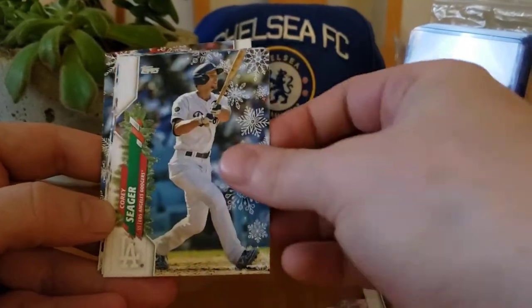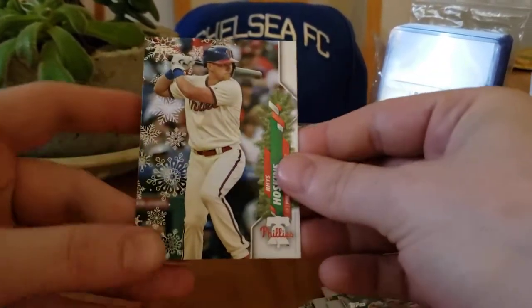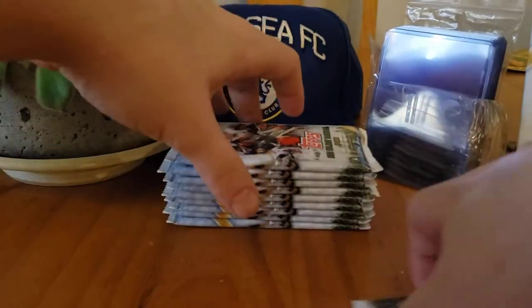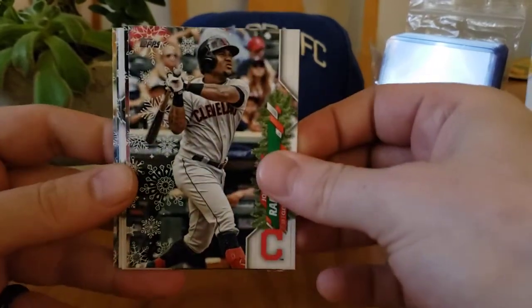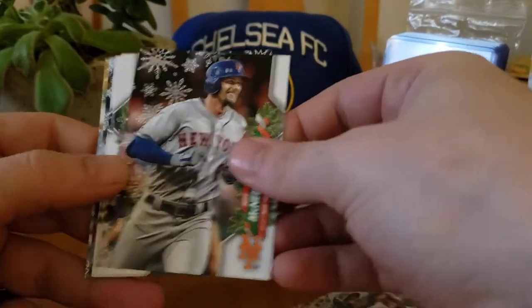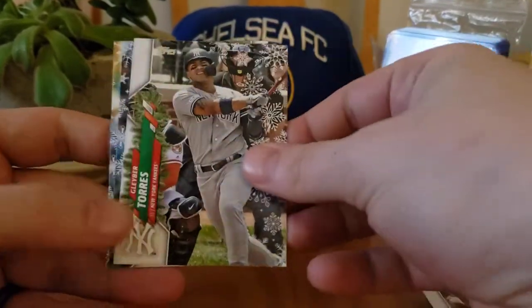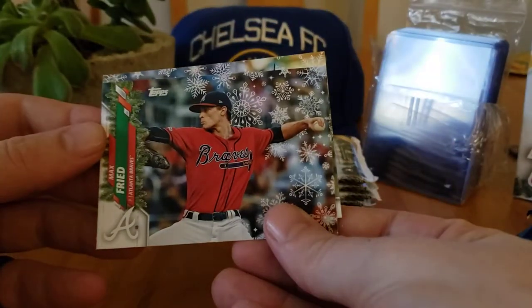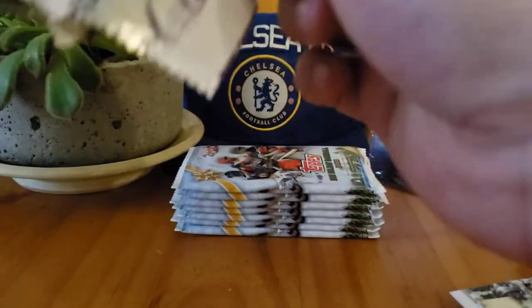We got a Danny Mendick, Oscar Mikado — I'll probably just fly by most of these because 90 percent it's just base. There's a Trout, Buster Posy — I hope the lighting's okay. Second pack — let you know if I get a metallic, it's pretty easy to tell. Pack number three.